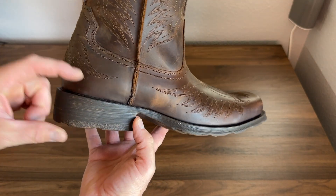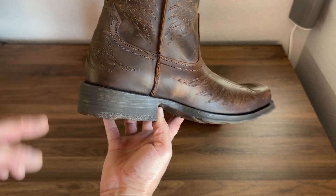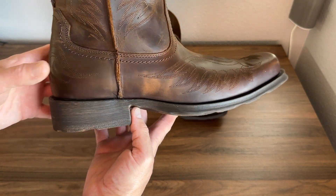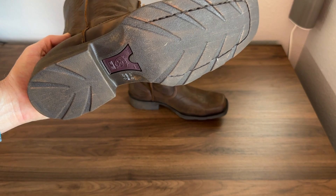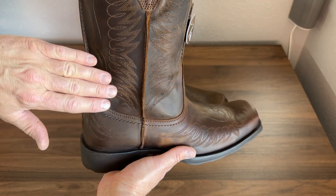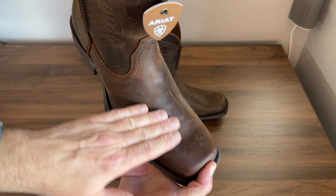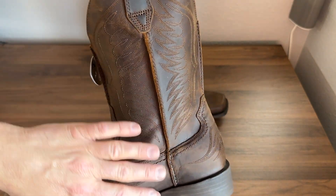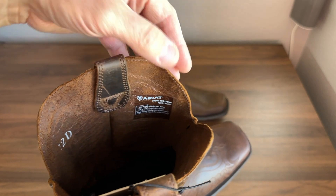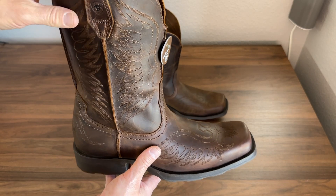Now it does have a heel — it's kind of a tapered heel, about an inch and a half to inch and a quarter depending on where you look at it. It is their Duratread sole, so it's mostly rubber. This would be a great boot out in the weather and the elements. The upper shaft carries through that Phoenix feather motif. You have the Phoenix here on the toe and on the shaft. It is a single layer of really thick leather here on this upper shaft.